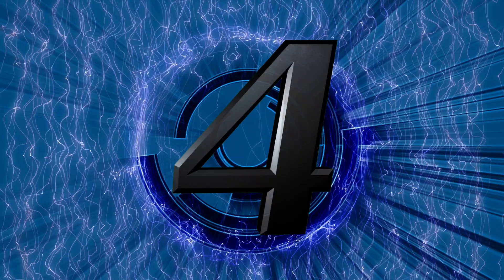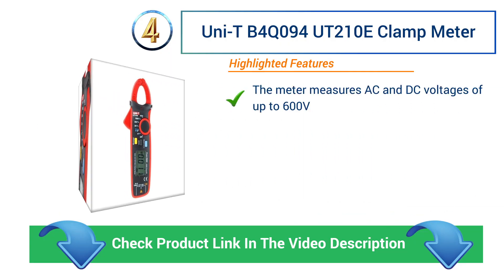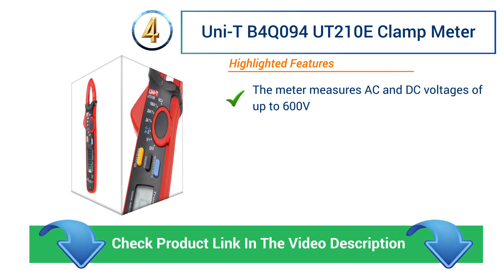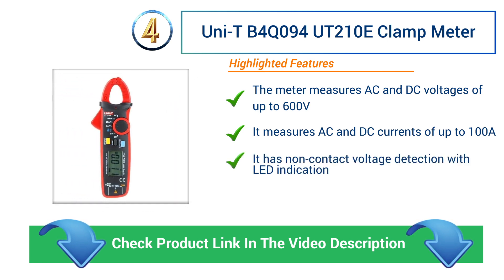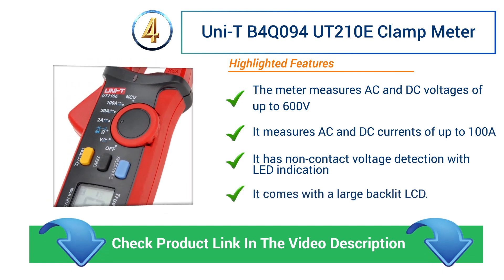Number 4: Uni-T UT210E Clamp Meter. The meter measures AC and DC voltages of up to 600 V. It measures AC and DC currents of up to 100 A. It has non-contact voltage detection with LED indication and comes with a large backlit LCD.